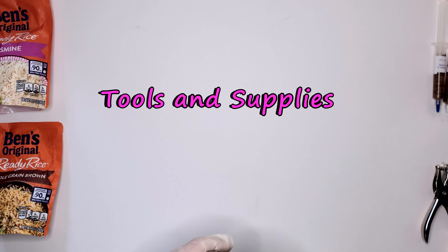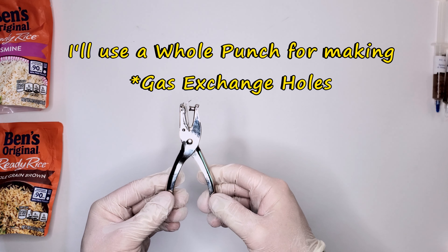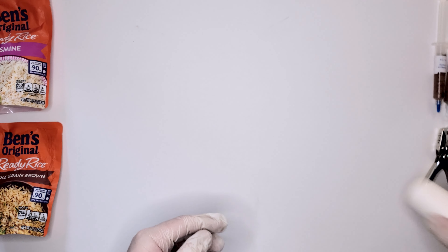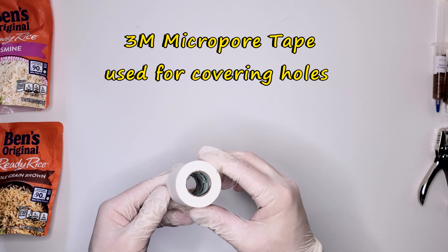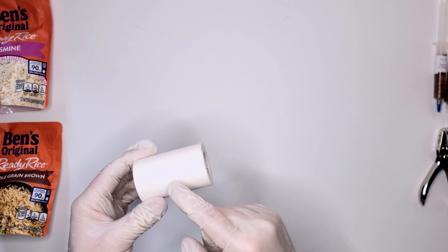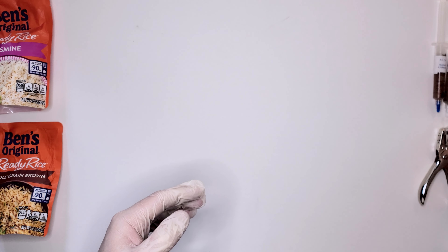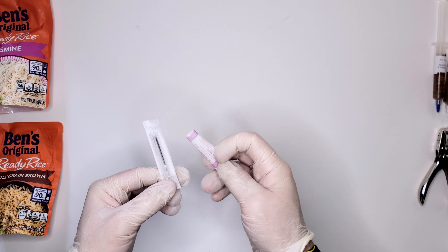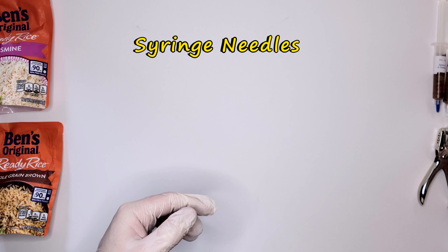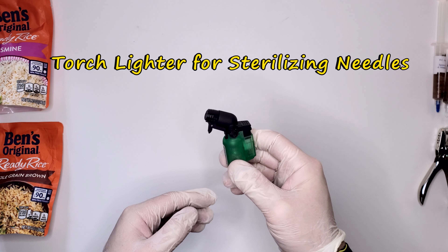Some of the other tools and supplies I'll be using today: a hole punch to create our air exchange holes, 3M micro pour tape — it's breathable — to cover our air exchange holes, and two brand new sterilized syringe needles, as well as a torch for sterilizing.